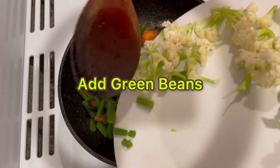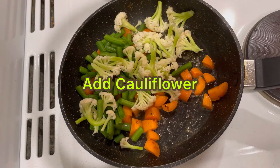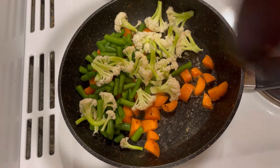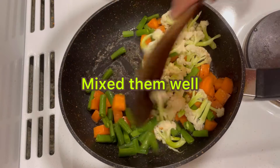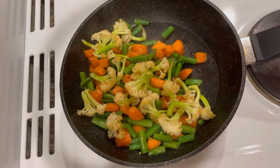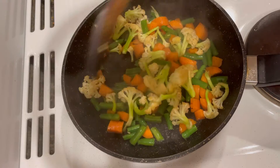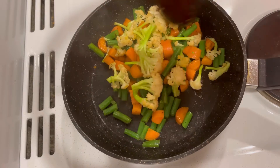I am adding green beans, I am adding cauliflower. Mix them well. Close the lid for two to five minutes. The aroma starts coming out — wow!